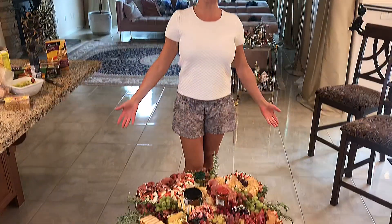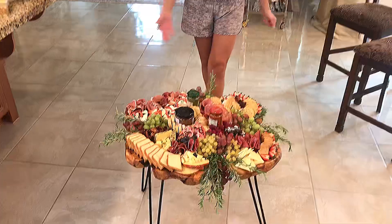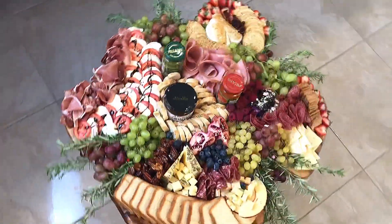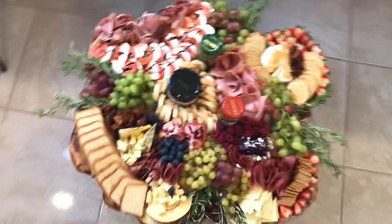And here is my Italian Tuscan inspired cheese board! For more tips and videos, subscribe to my channel and be sure to like this video. We'll see you later guys with my new project — thank you so much for being with me and have a good day!